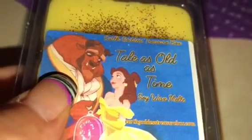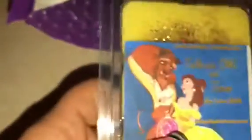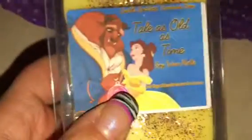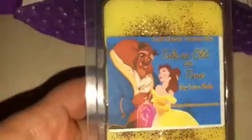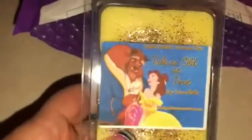It feels like it could be a soy blend — I'm not sure. It doesn't say 100% soy, so maybe it just has soy in it, which I know a lot of companies will note. I prefer pure soy, so if it is a pure soy, yay!